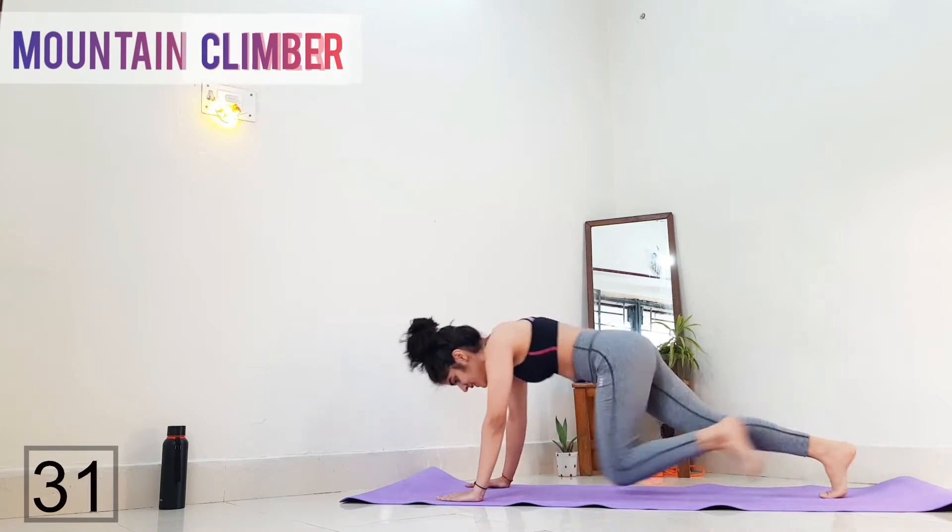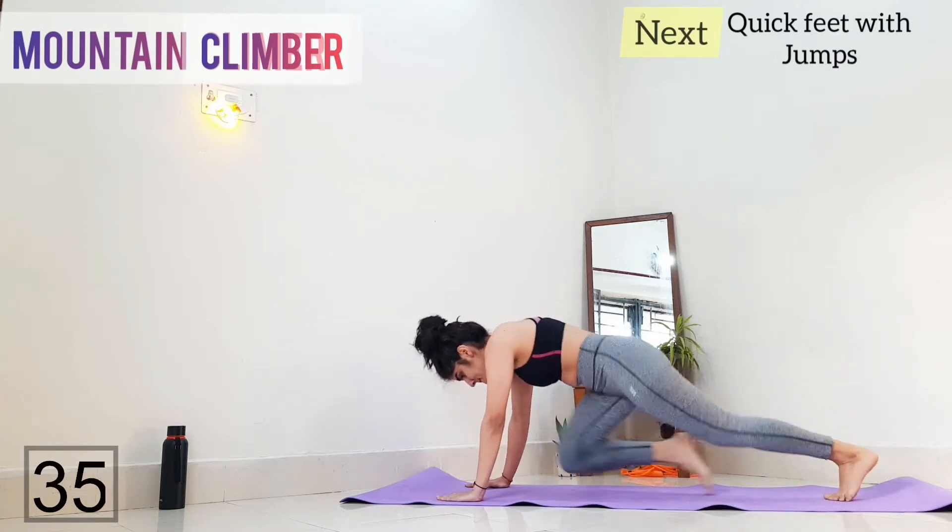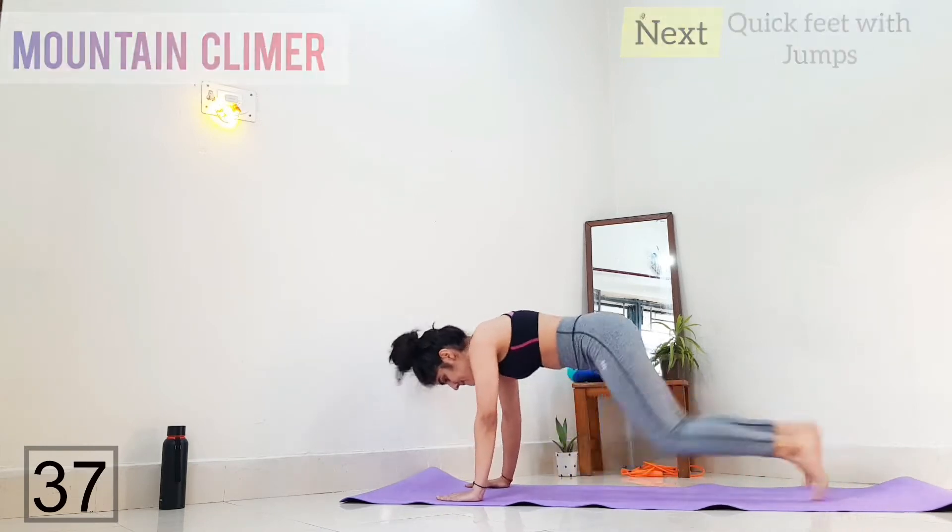This exercise is good for our glutes, lower abs, core muscles, arms, and shoulders.